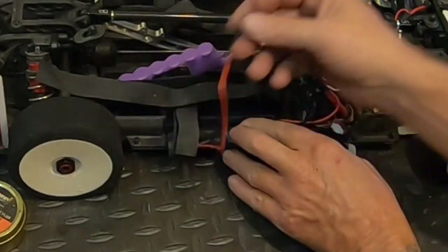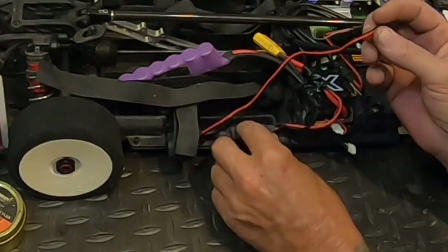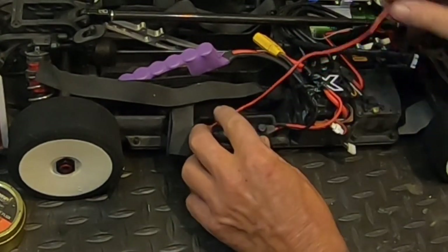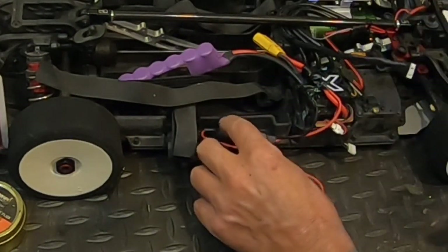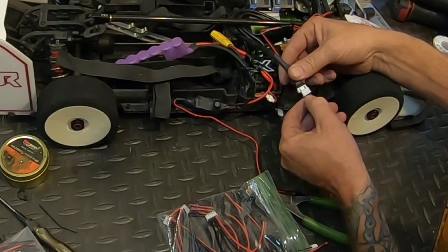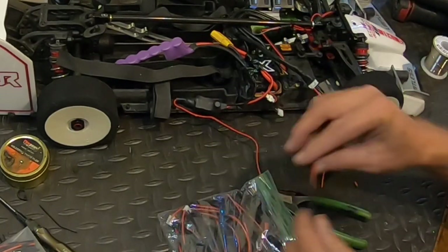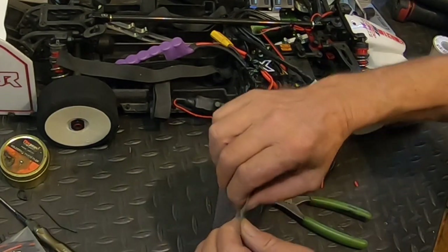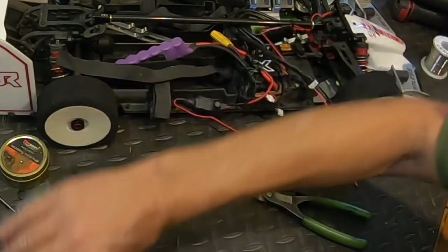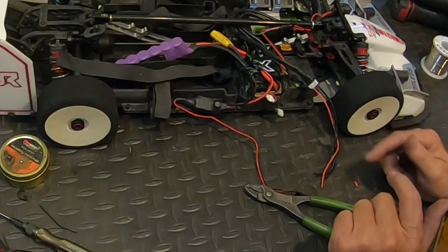Now this end will just plug right into your fans. Because this was a prototype regulator, I'm going to have to solder on an end to run to this fan system. It's a 3s plug, so there we go — got a balance port for that one. This part you won't have to do because Game Changer will send it to you with the fan and regulator if you buy them together.